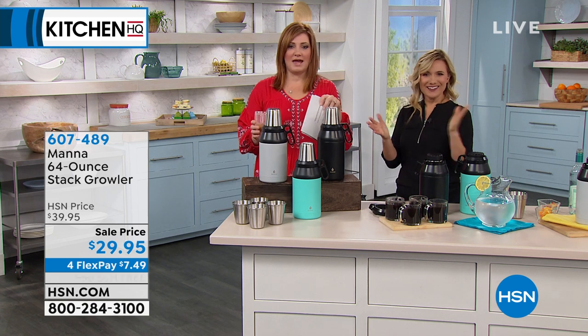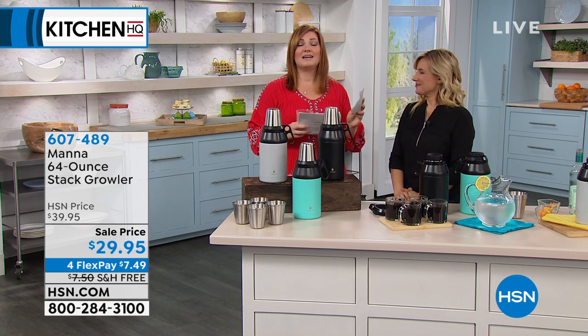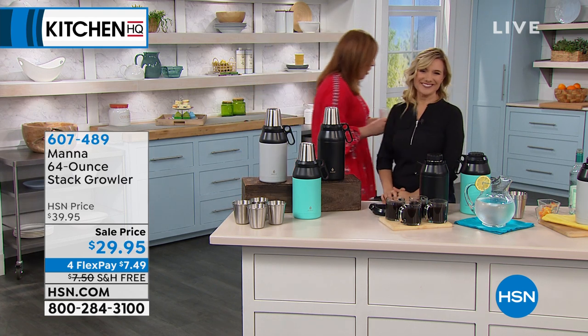I know that these will sell out. At $29.95, lowest price ever, free shipping, and four flexible payments — continue to call in. Amy, have a great weekend. Thank you so much.